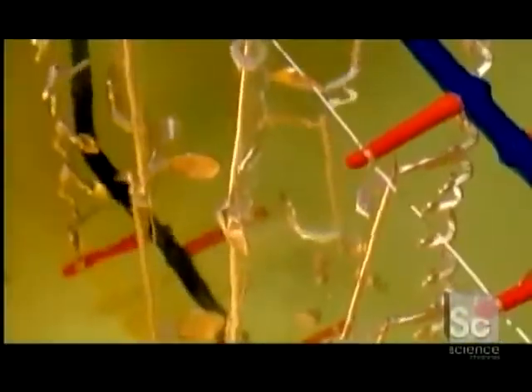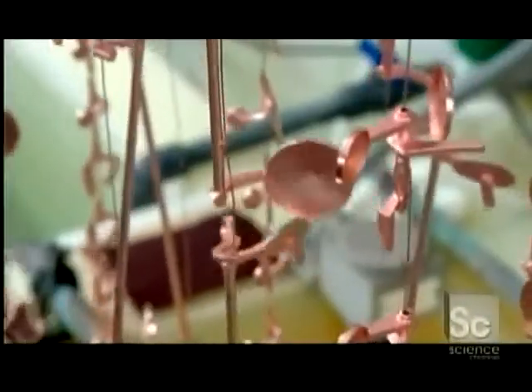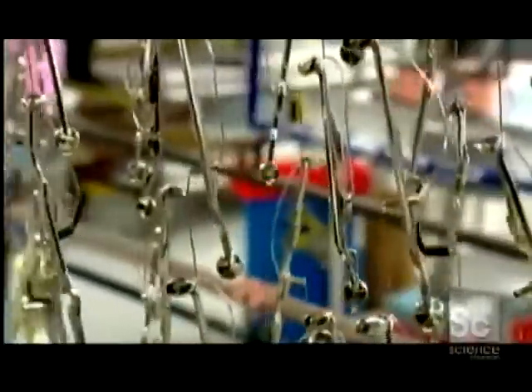For each layer, they submerge the keys in a chemical solution, then apply a negative electric charge while running a positive charge to pieces of the plating metal. Like a magnet, this draws particles of the plating metal onto the keys, forming a thin overall coat.